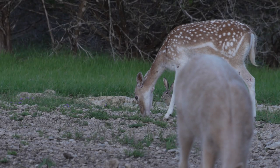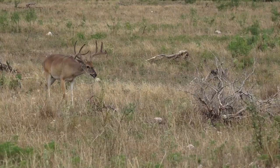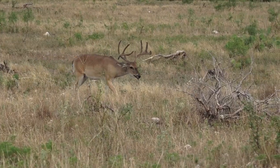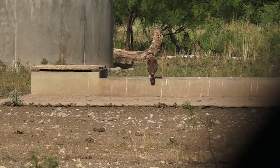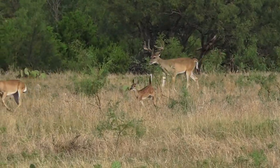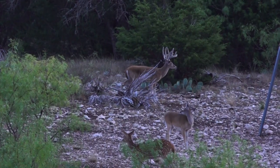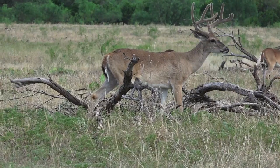Is it going to be a fallow deer? Is it going to be an axis? Whitetails were like ants — I was amazed at how they would just come. We hunted over feeders, we hunted over water tanks. In the afternoon sitting on water, the whitetails would run in to get to the water. And some really good bucks — probably 130, 140-inch deer that came right up next to the blind, which was pretty cool to see.